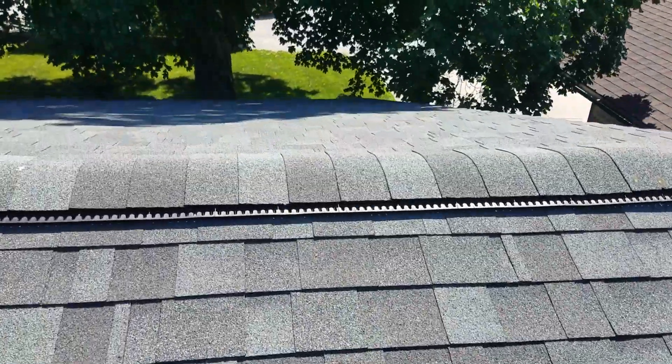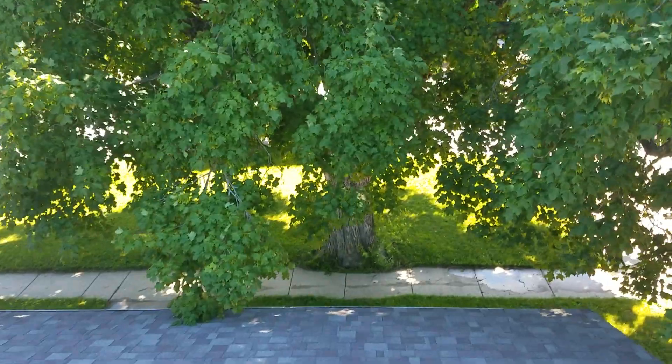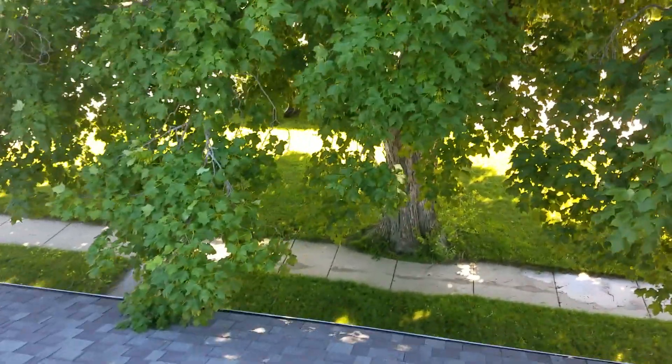We are going to tell the homeowner to trim this tree — it's a maple tree, obviously.